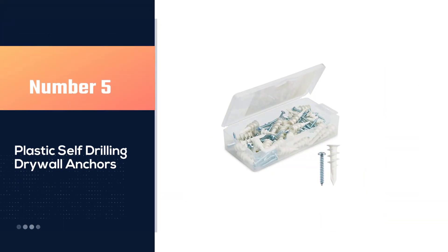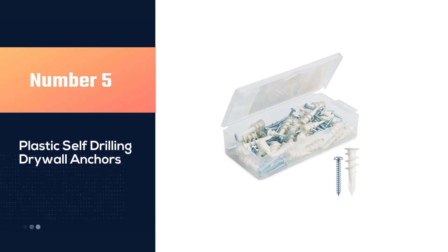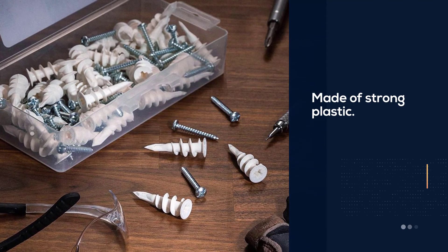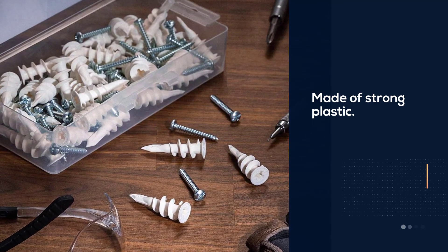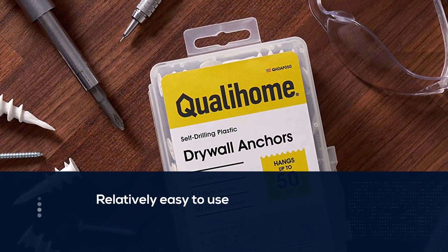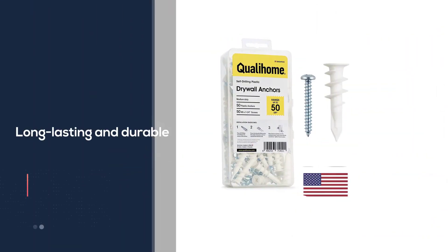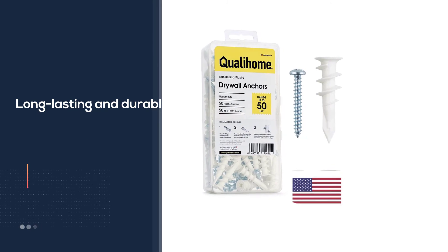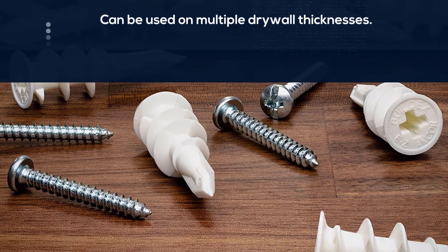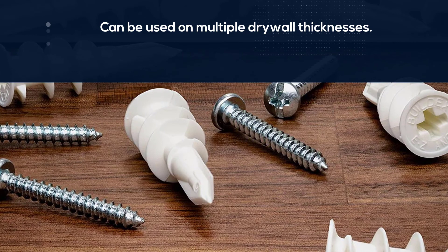Number 5: Plastic Self-Drilling Drywall Anchors. These high-quality drywall anchors come with a set of screws that are perfectly designed to fit them, meaning that you can start using them straight away without having to root through your toolbox. Each anchor is made out of durable plastic that won't wear down or degrade easily. Each one uses a deep thread shape that helps keep a tight connection to a range of drywall thicknesses, especially between 3/8 of an inch and 5/8 of an inch in thickness. When used correctly, they are also much easier to insert than a standard anchor.